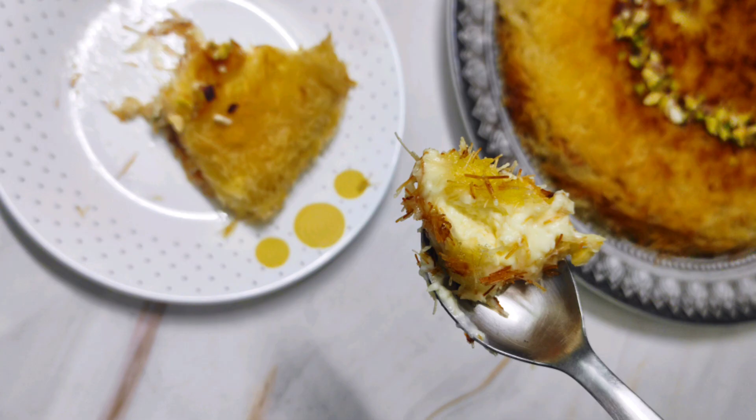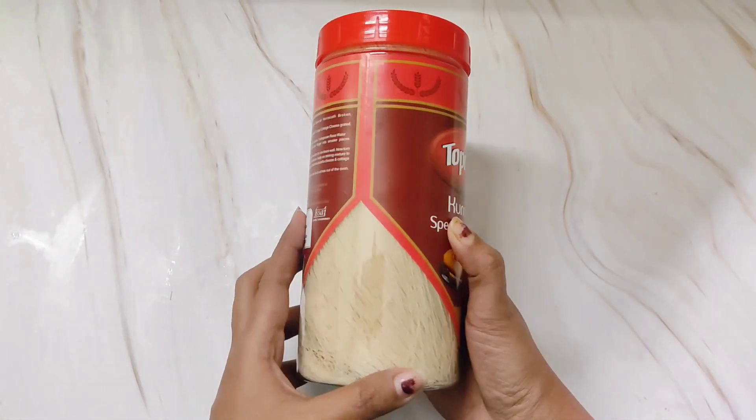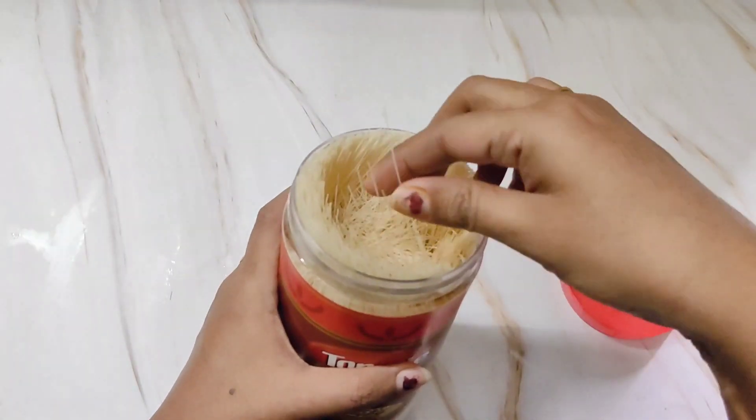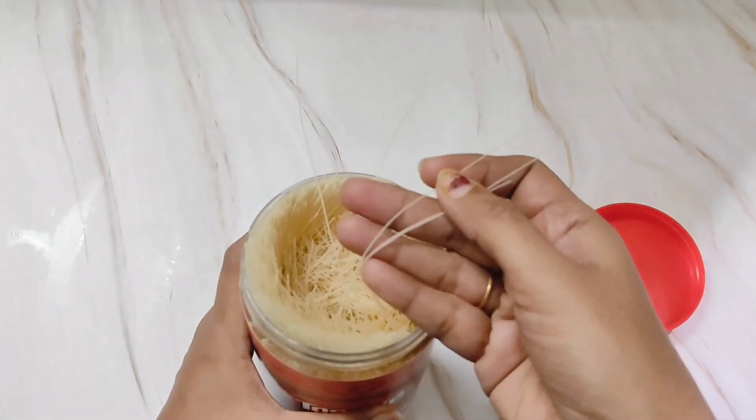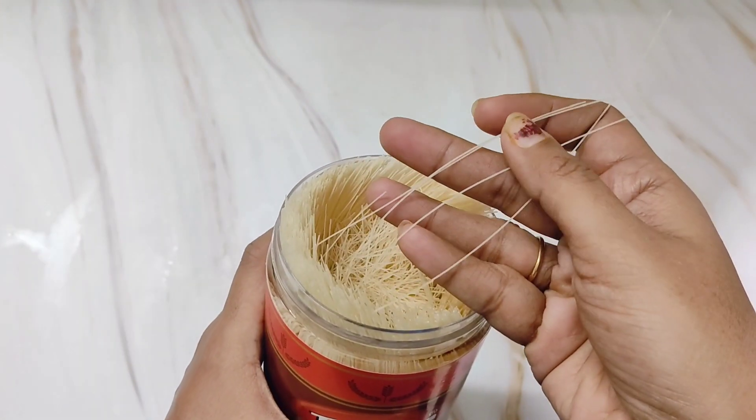I couldn't get my hands on spun pastry, which is typically used for this dessert, but recently when I saw this kunafa vermicelli I thought to give it a try. They feel like normal vermicelli but this one is very thin, just like strands of hair.